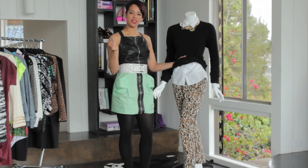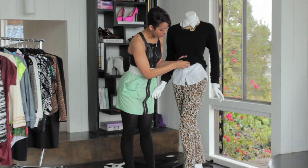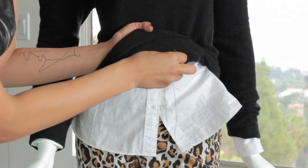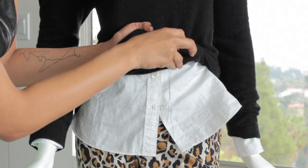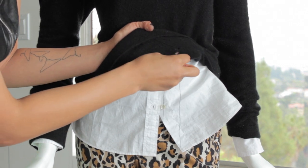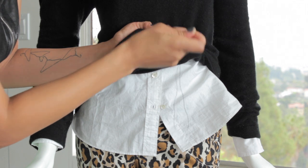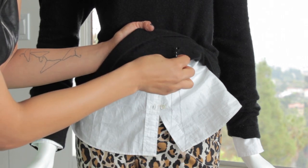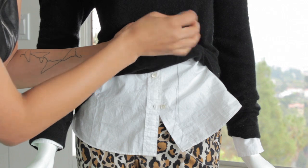Then you're going to want to take your needle and thread and just gently sew the hole closed. You don't want to pull too tight or else the material will start to pucker. Just really loose sewing will do the trick. Continue on until the hole is sealed.